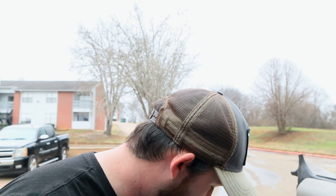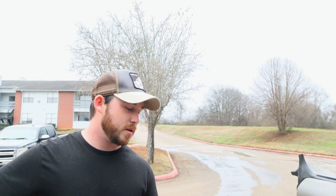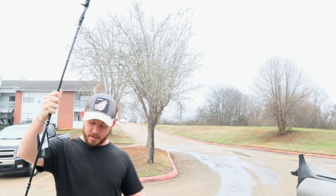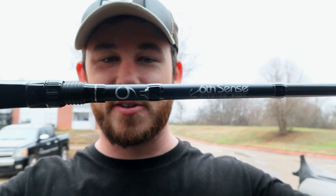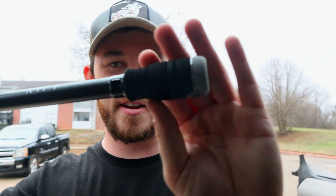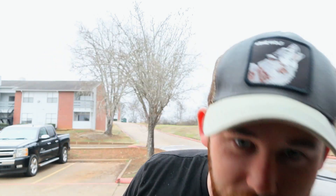The first one I want to open is gonna be the seven foot three heavy — this is the one I'm gonna pair with the Corrado. Oh, I'm so excited! There's nothing better than getting awesome brand new rods and starting to create those dream combos you've always wanted. There it is, guys — Six Sense logo, seven three heavy fast. Just beautiful. The Luxe logo — it's an amazing rod, super light, feels really good in the hand. I love these little groove inlays they have right here.